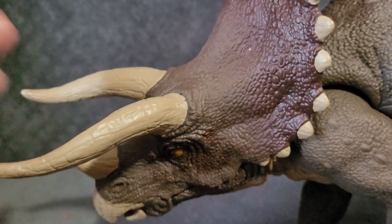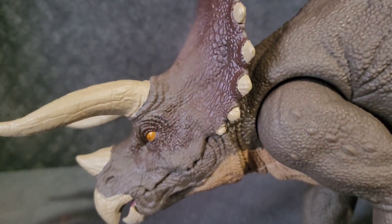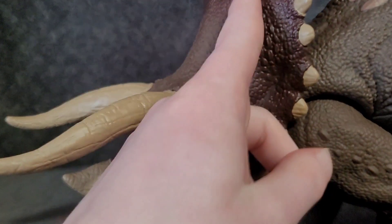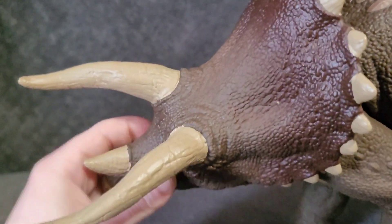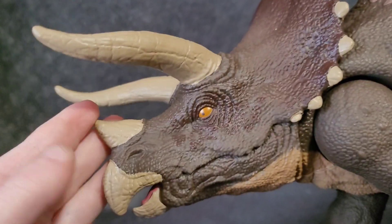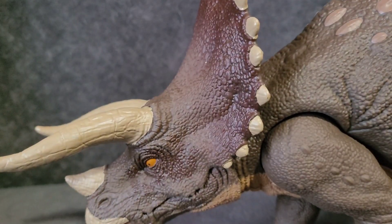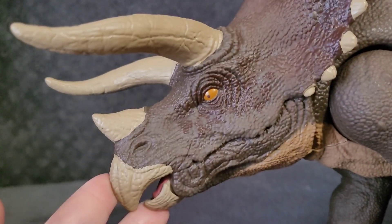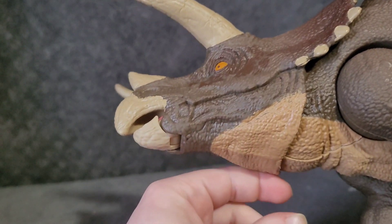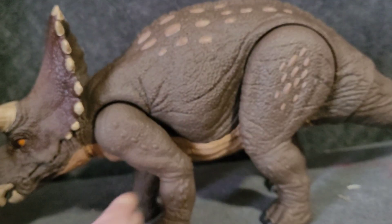Starting up in the head here, it actually looks fairly decent for a Mattel figure. The paint detail on this is actually really nice. It's all sort of like this base chocolatey brown color, and it's got sort of a reddish brown sprayed onto the back of the frill and around the eye. It's sort of speckled around - it's kind of hard to see on camera but it's there. The beak is painted, the horns are painted, and all these little hornlets around the frill are painted. Very, very nice.